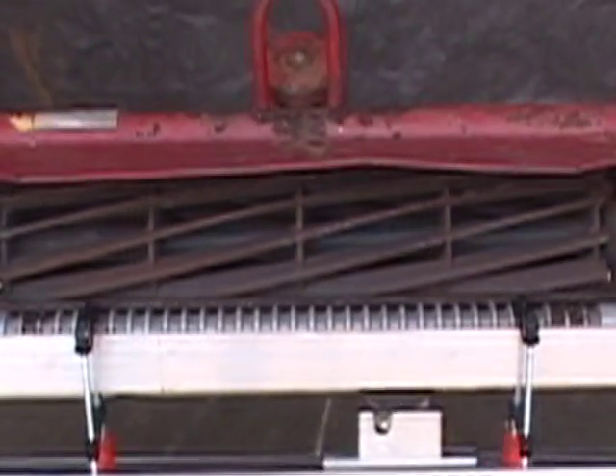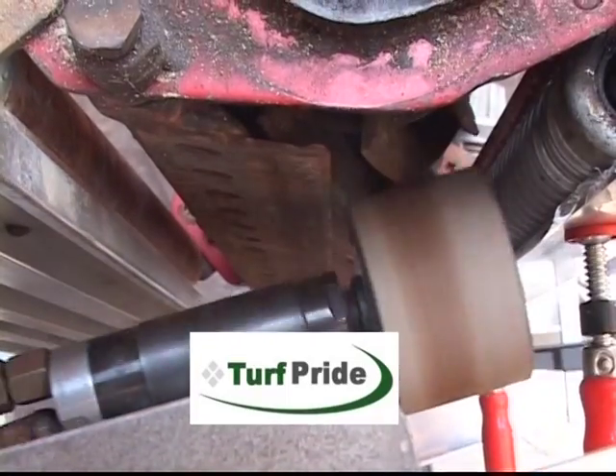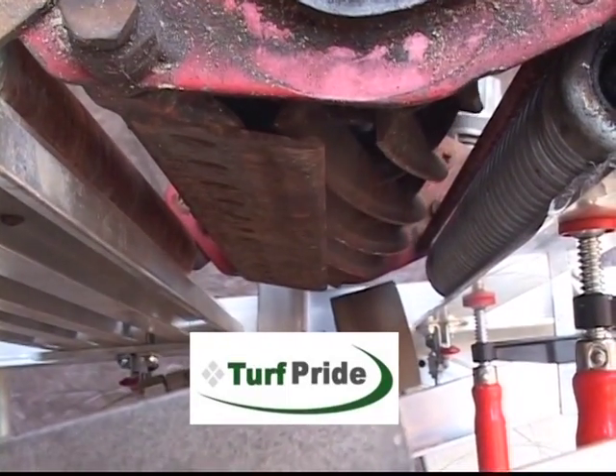Contact Turf Pride for more information on the PowerEdge 2 and other products. As with all Turf Pride products, your complete satisfaction is always guaranteed.